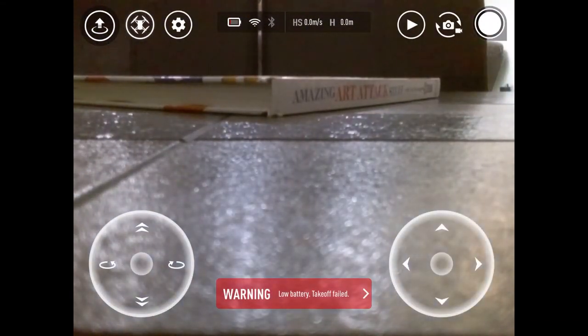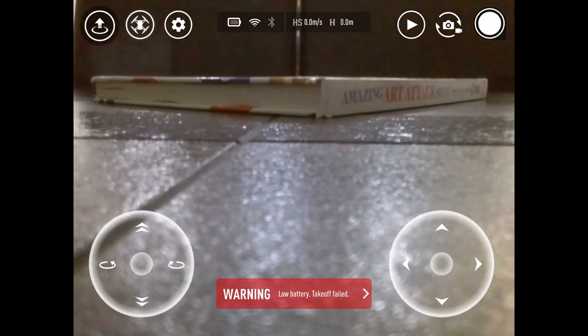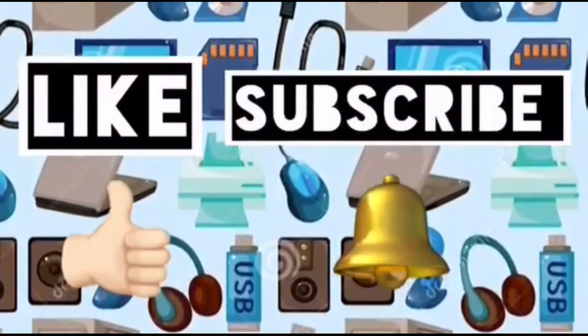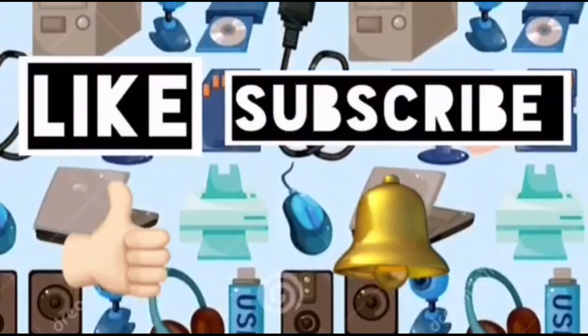Thank you very much. I really hope you enjoyed this. Look at the battery — we need to charge it again. I hope you really enjoyed this video. It's really fun to learn about it. See you again in next videos. I really enjoyed playing with my drone because it's family friendly and very safe for children. Please like this video and subscribe to Computer Ideas for Kids, and don't forget to turn on your notifications. Bye!